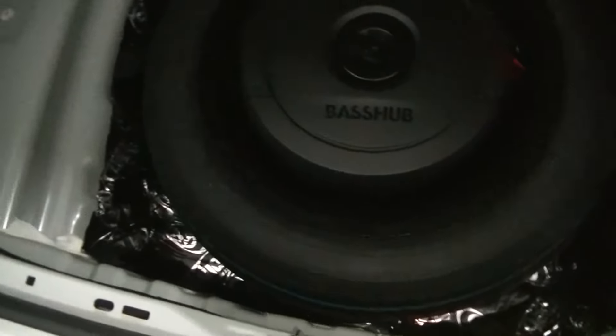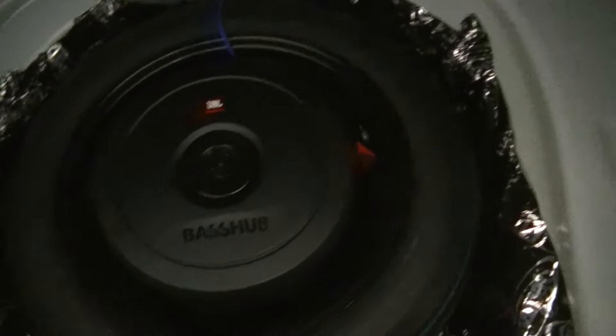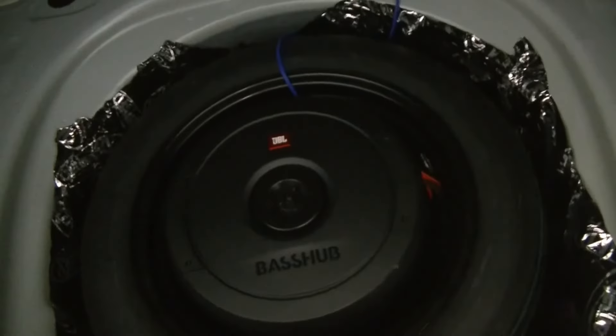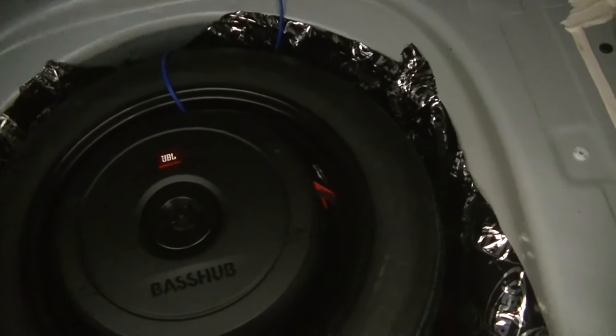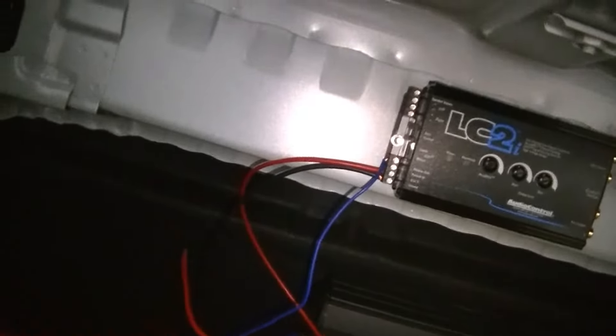I was going through my toolbox and found a bunch of dynamat left over from one of my previous cars. I didn't have a whole lot of it and couldn't make it look perfect, but I don't really care because it's where my spare tire goes. This should help with any rattles. It's an unnecessary step — you don't have to do this — I just had some laying around so figured why not. We're in the middle of wiring up our LC2i: I'm going to get power to it from the amp, then use the remote out from the LC2i to go into the amp so it powers the amp on and off.